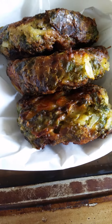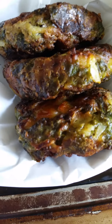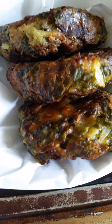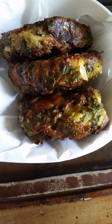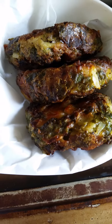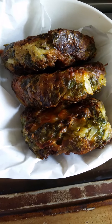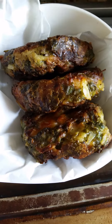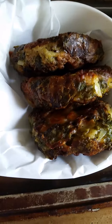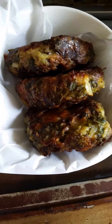Imagine one or two of these in a lunchbox for taking to work, to the office, wherever, or to school, or to a picnic. It's nice — even more so the following day, hot or cold. Summer and winter, all seasons actually.